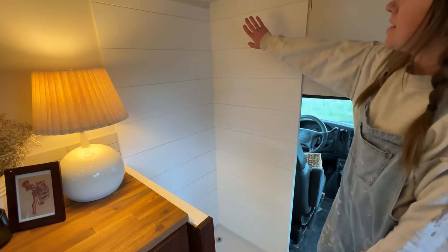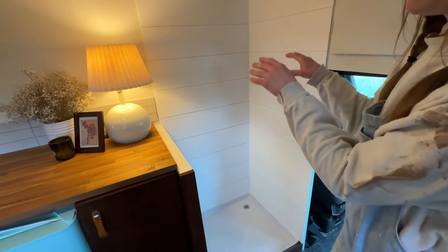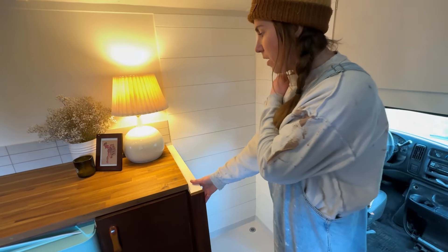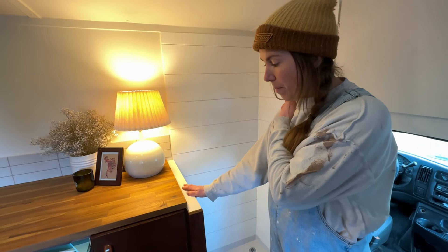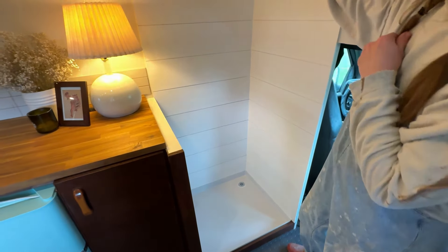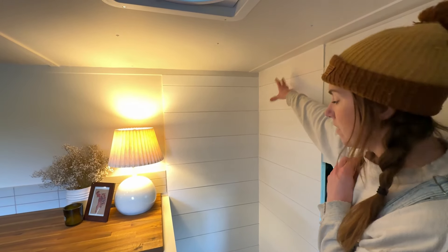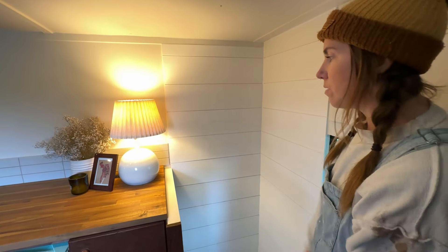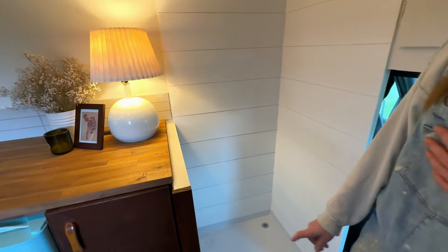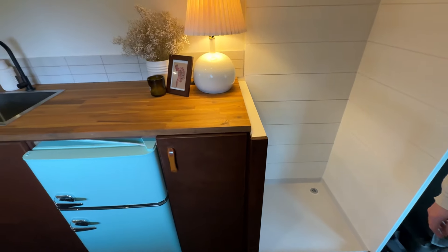Over here is the shower. Clearly there's no plumbing yet — that is going to be phase two. What we did was create a pony wall where that plumbing will go, and we did install a drain and a gray water tank. All we need to do is put a little shower curtain up. She'll have a solar shower bag as a temporary solution, and when she's ready to come back we'll cut open this pony wall and finish making it a fully functional shower.